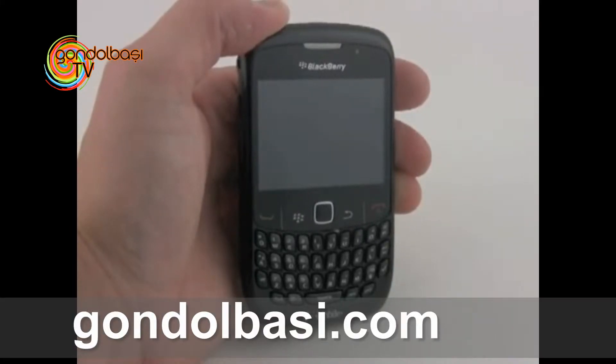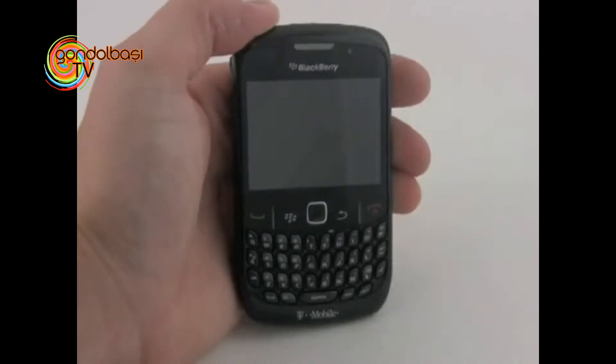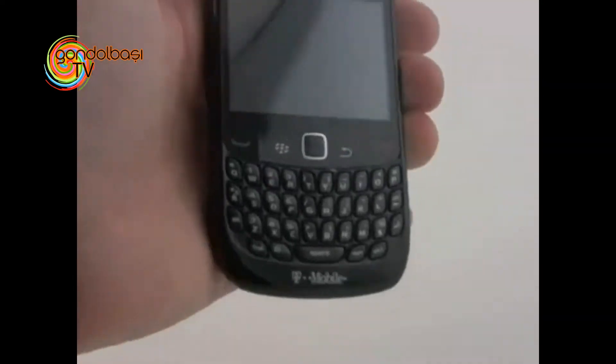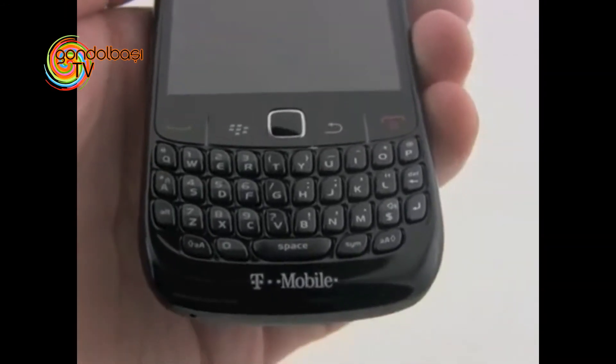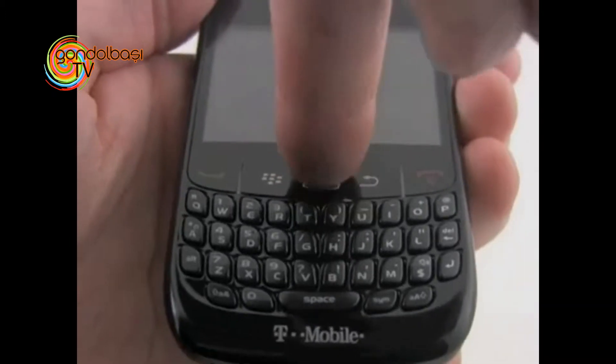This is a messaging device from Research in Motion, bound for the T-Mobile network. Let's take a quick spin around this new phone's hardware. Perhaps the biggest feature worth pointing out is the fact that this BlackBerry does not have a trackball, which has been the main navigational tool on BlackBerrys for the last few years, and it is replaced instead with an optical mouse pad.